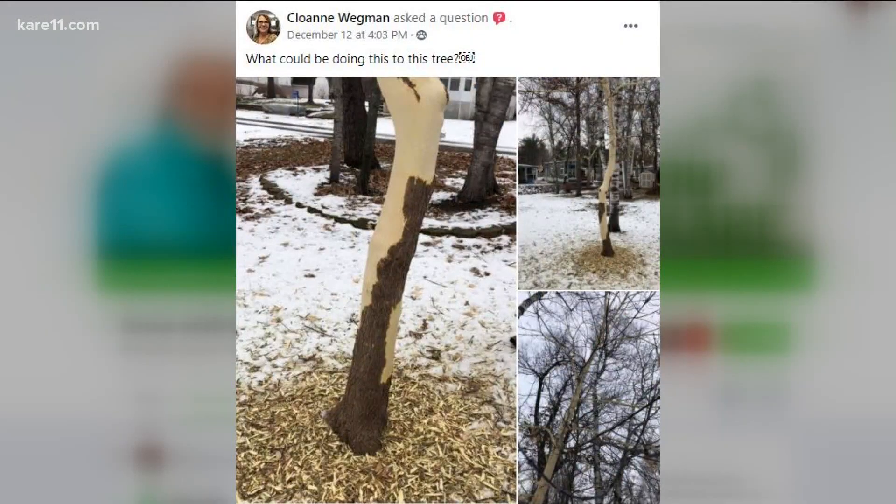Next, Cloyann wants to know what is stripping the bark off her tree — this was a hot topic on the Grow with Care Facebook page. It was either squirrels or porcupine. Squirrels do not do that extent of damage — it is definitely a porcupine. Porcupines will eat that bark; it's nutritious and part of their food. They climb up high, so there's no question that's from a porcupine.